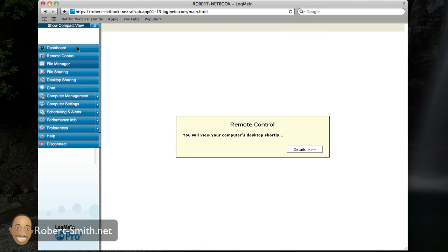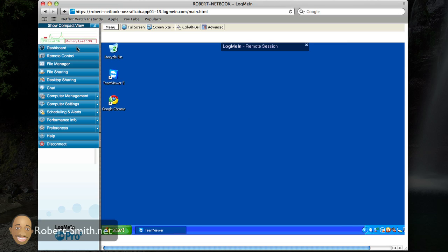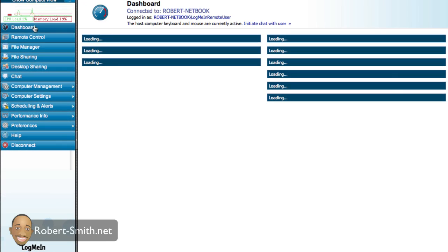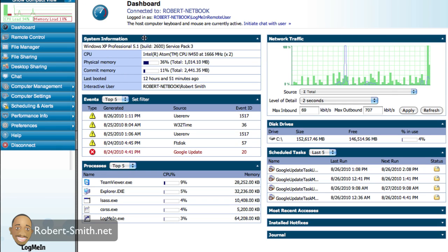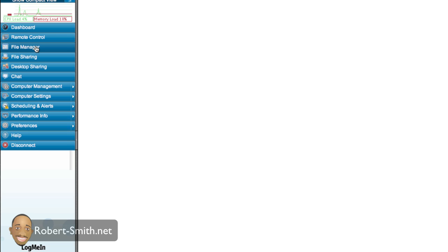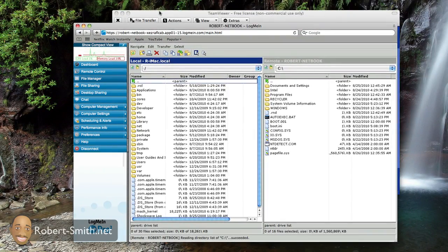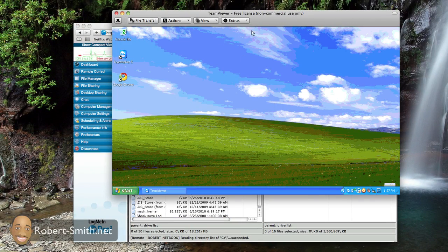What I like about LogMeIn is that besides controlling my netbook and checking files, it gives me a lot of useful information about what's going on. I can see system information, events, processes, network traffic, disk drives and space — a lot of useful information you may want to know about what's happening on your netbook. It should also show the temperature, which would be great.